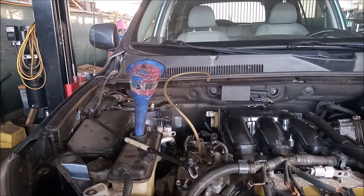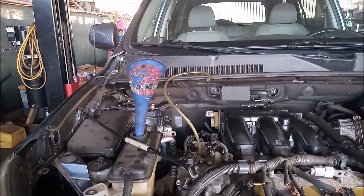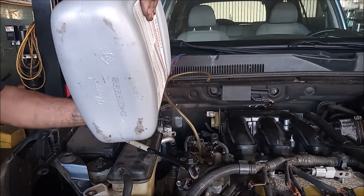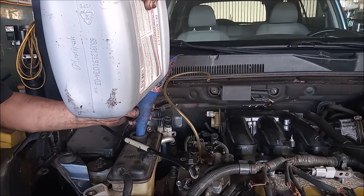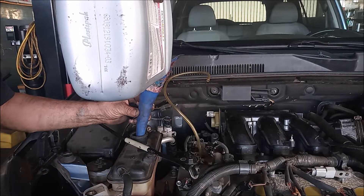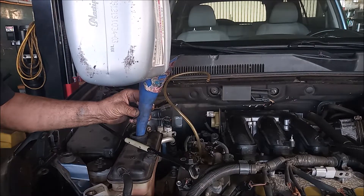I'm using a funnel on the reservoir and I'm going to start filling up the coolant. This has been drained completely, so it's probably going to take quite a bit of coolant to fill it up. These bottles are only partially filled.